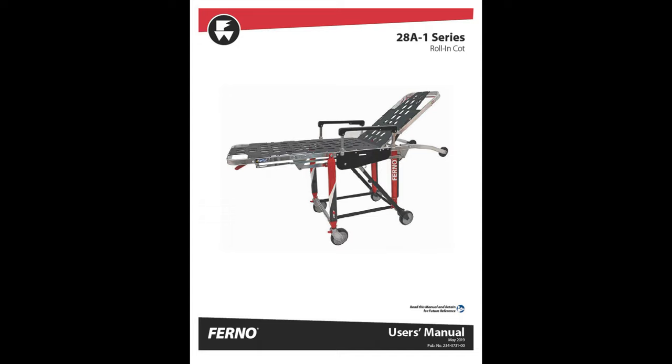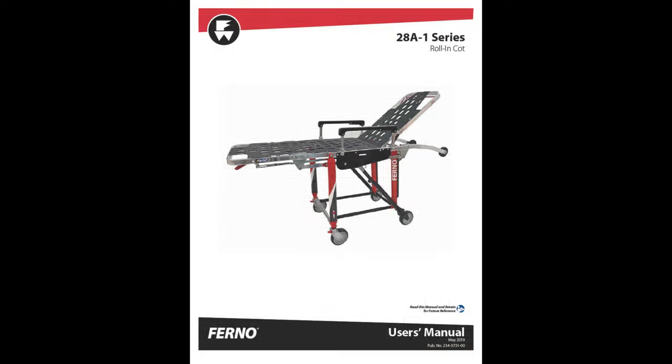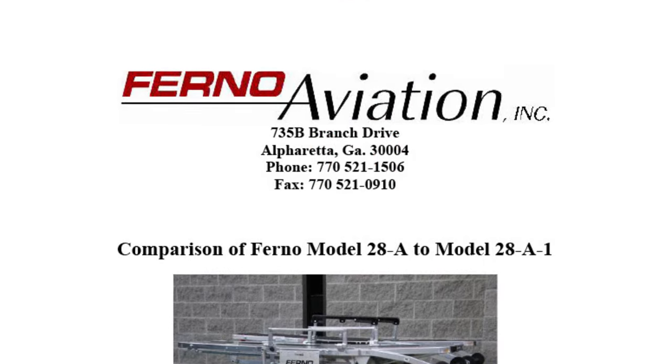The first good thing to know is that there's a user manual for this 28A1 series — they call it a roll-in cot. I'll put it in a shared document in the description. I recommend all the crew review it; in the back they have a training record, which is a nice touch. There's a lot of good information in this user's manual. Ferno also tells us what the difference is between a 28A and a 28A1.